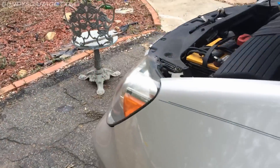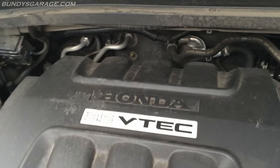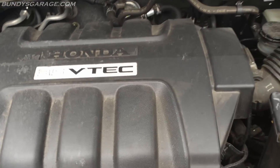Bundy's Garage, Bundy here. Today we're working on a 2004 Honda Odyssey. It has a J-series 3.5 liter VTEC — specifically the J-series 35A6. I just wanted to do a quick flyover on this thing.